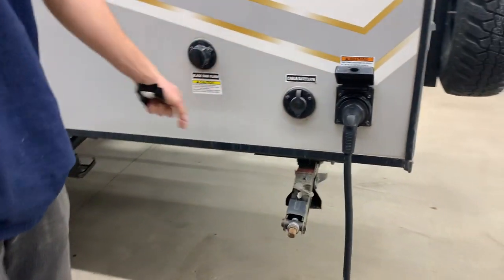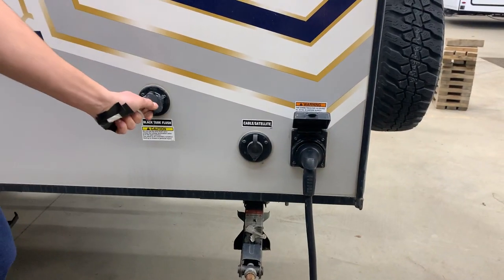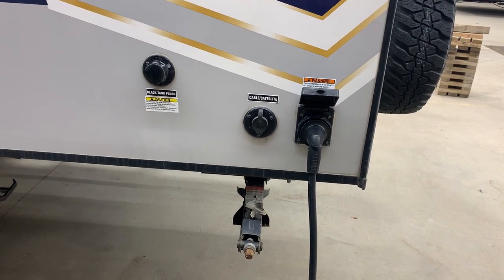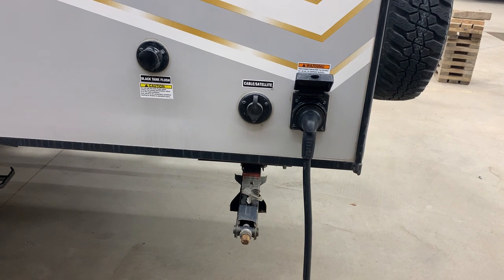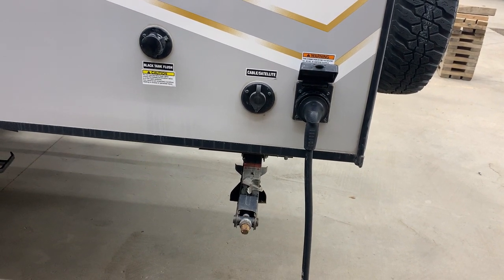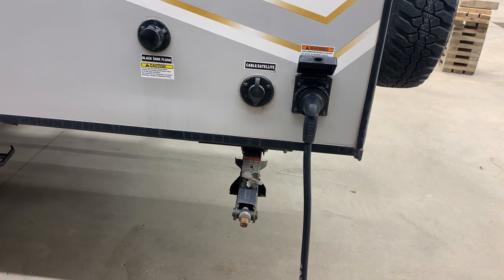You also have cable satellite in it, as well as the black tank flush. The way that black tank flush works is: if your sewer hose is connected and your black tank is open, you hook your garden hose up to there, turn it on, and it would just flush out that tank — just if you were to have any false monitor readings or if you were to start noticing a smell, it just gives it that rinse.